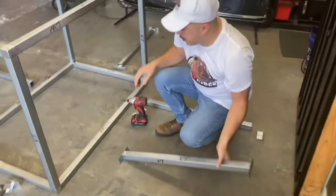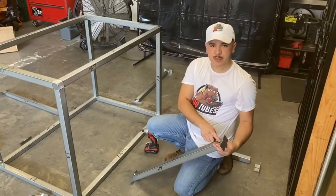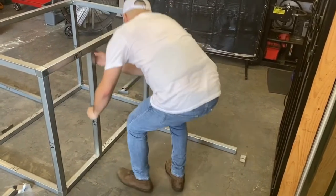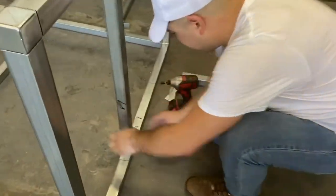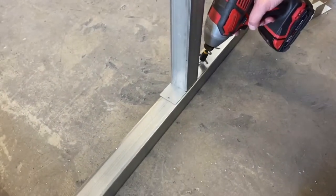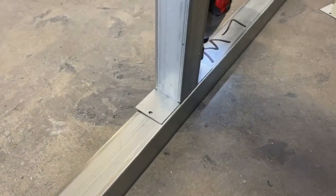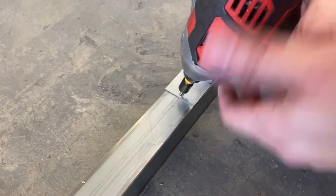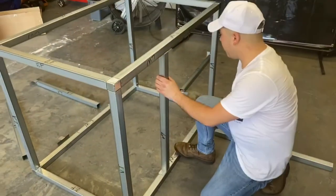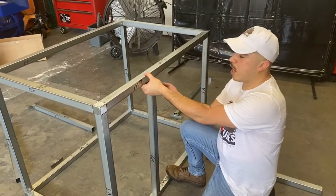Now we're going to put the vertical tube where we made our mark on the length walls. Remember to keep the screws on the inside. You want to center it where you made your mark at the 16 inches — keep it nice and centered, don't want it to move. Repeat this all the way around with all the vertical tubes you're going to install, and don't forget to screw in the tops after.